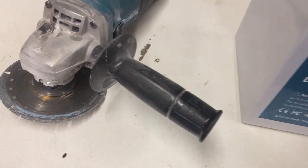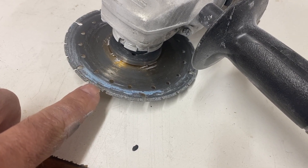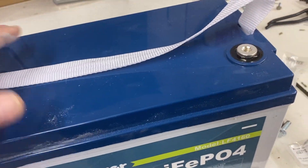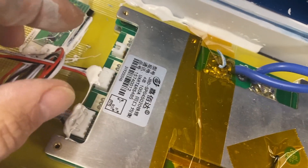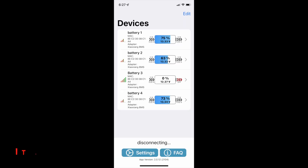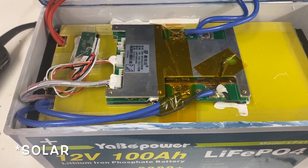These batteries are all sealed up, so what I did is I took my angle grinder with an aluminum cutting blade and cut all the way around the battery. What I actually did then is just unplugged the Bluetooth connection and plugged it back in — the damn thing worked. This battery has been sitting around for quite a while because it hasn't been working; I removed it from my solar system.